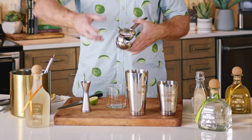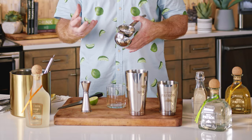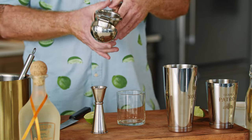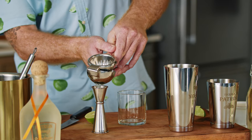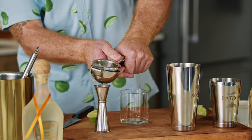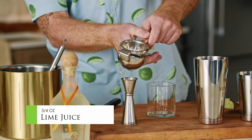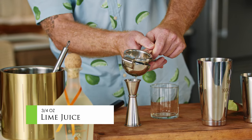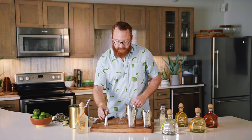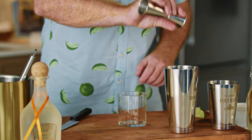The ones that you twist on there only really squeeze the flesh and you don't get any of those oils as well, so try and use one of these. For one lime we typically expect to get about an ounce of juice. I got a half ounce out of that one, so I'm gonna press it a little bit more — I only want three quarters of an ounce for this one. Like half a squeeze and there we have it. Perfect. I'm gonna add that right into my shaker.